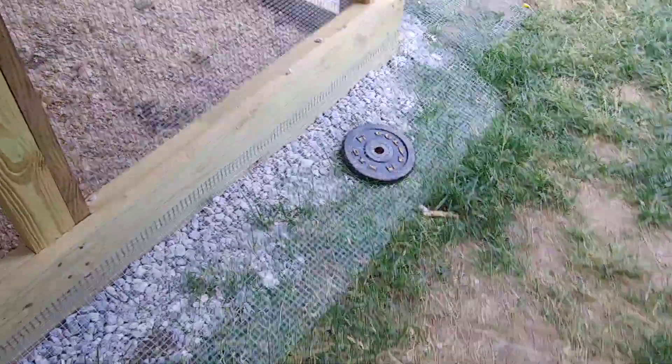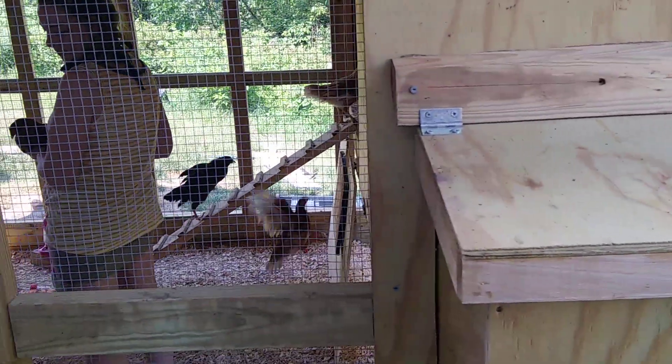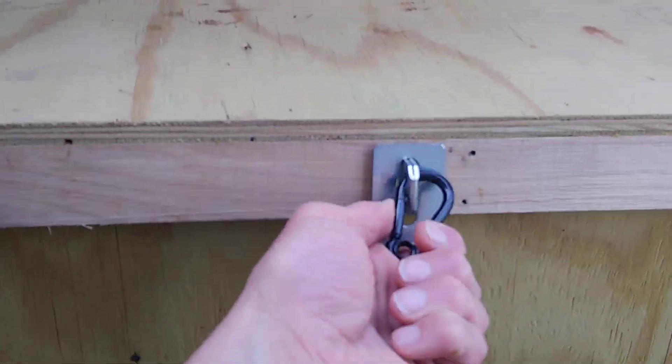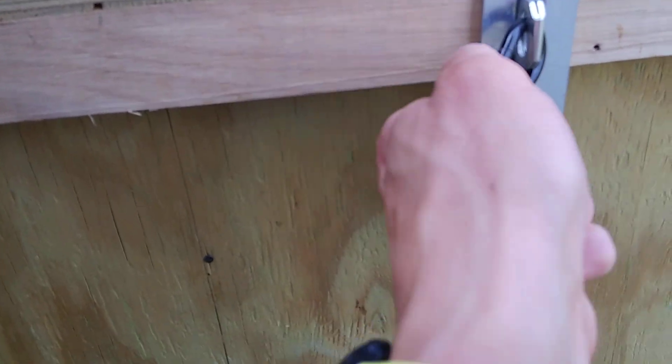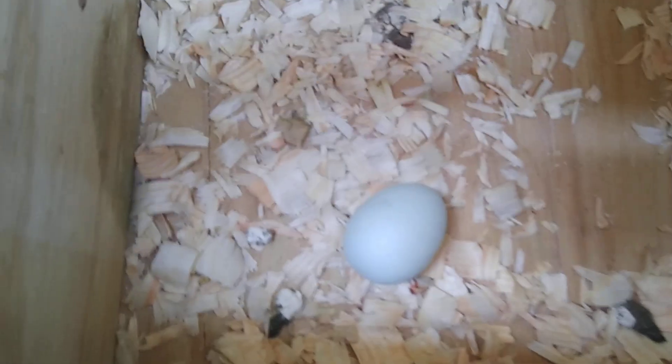The weights are there until I get to stake it. This right here is the nesting box where hopefully they will start laying eggs in a few months. We've got some fake eggs in there that are supposed to encourage them to start producing, so we'll see what happens. We just put those in a day ago or so.